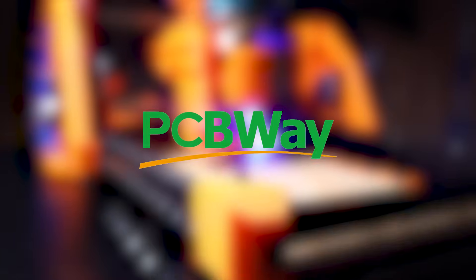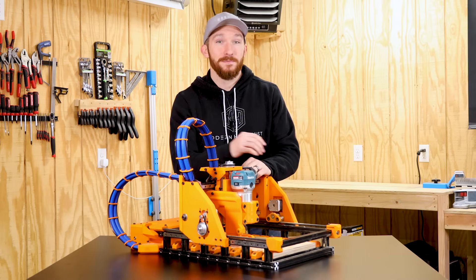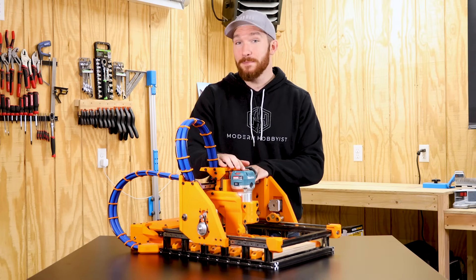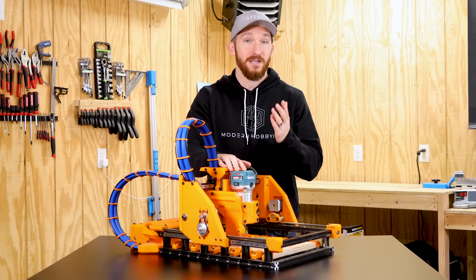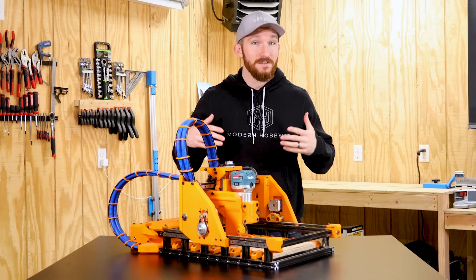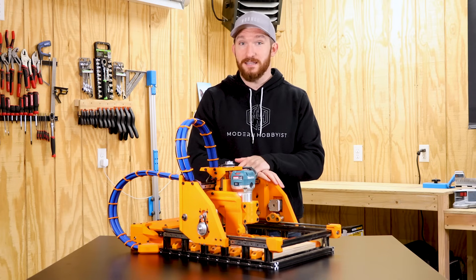Today's video is sponsored by PCBWay — more on that later. What's up everybody? Welcome back to another episode of Modern Hobbyist. I am happy to announce today that I finally have my own CNC machine, and I even built it from scratch. So stick around, and I'll show you how even a noob like me can build a machine like this.